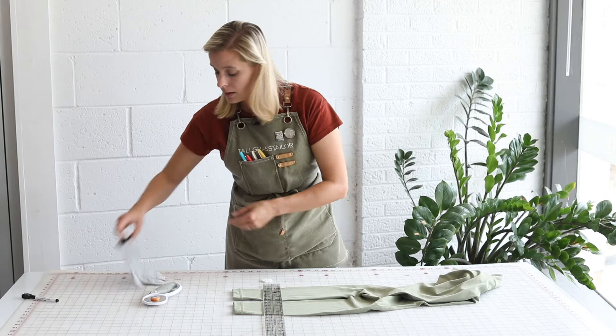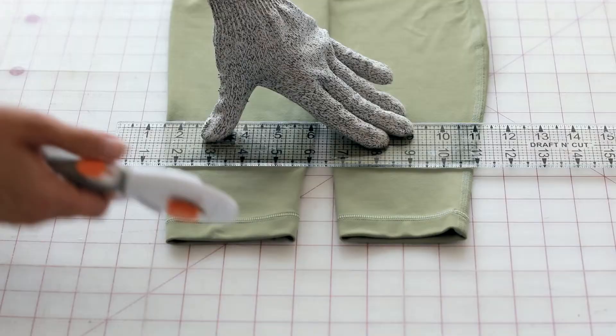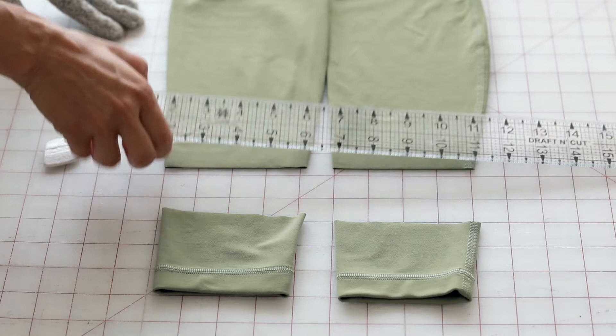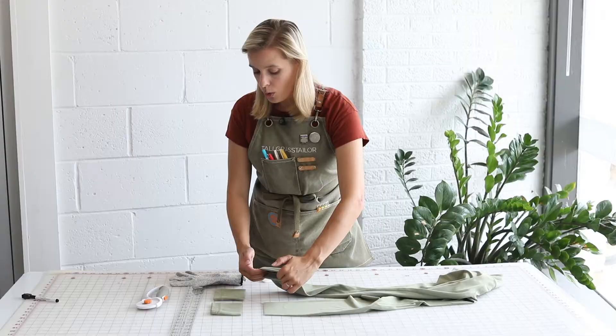I'm going to put on my little cut-resistant glove here and then, checking one more time that we've given ourselves an inch and that everything is balanced and lined up, I'm going to slice straight across just like that. Perfect. Now we're going to press under our one-inch seam allowance and give that just a quick press on the iron so that we can get ourselves our new crease where the new length will be, and then we're going to sit down and sew it.